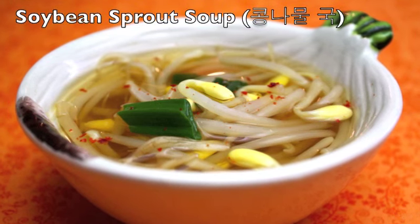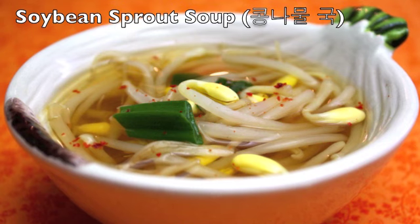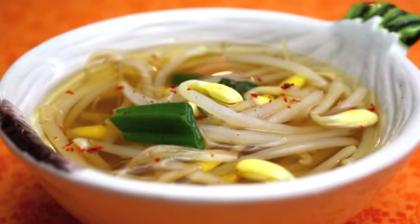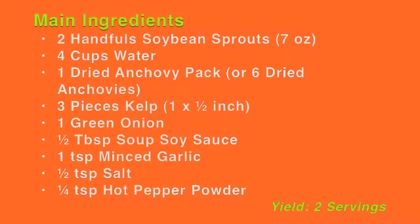Hi everyone, today I will make the most common daily soup, soybean sprout soup. It is kongnamulguk in Korean. Since it is very quick and simple to make and the flavor is mild, it is popular as a Korean breakfast soup. Try it someday.